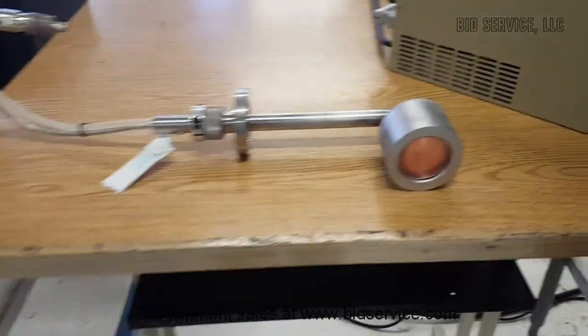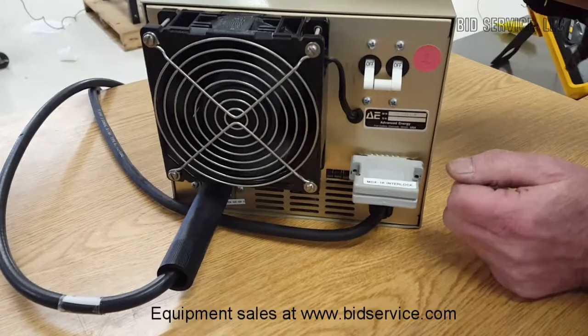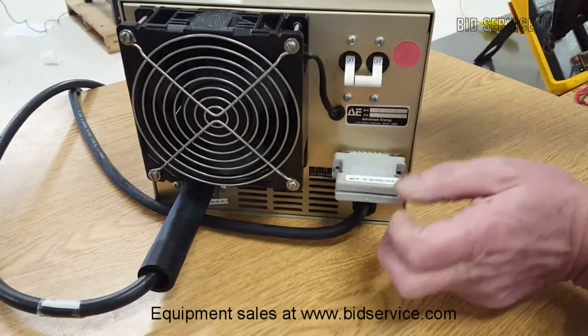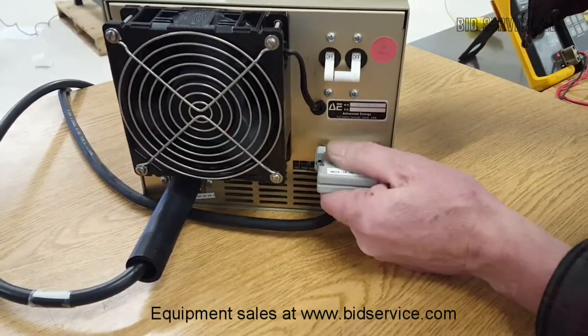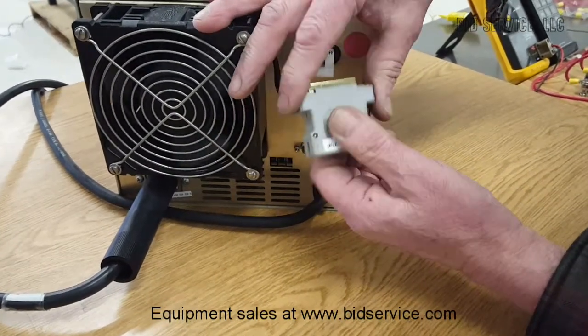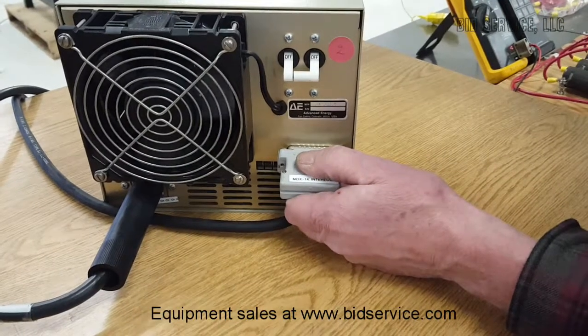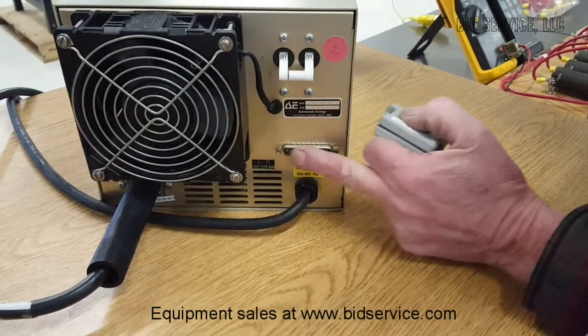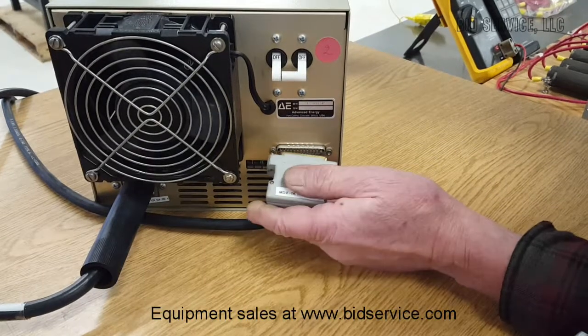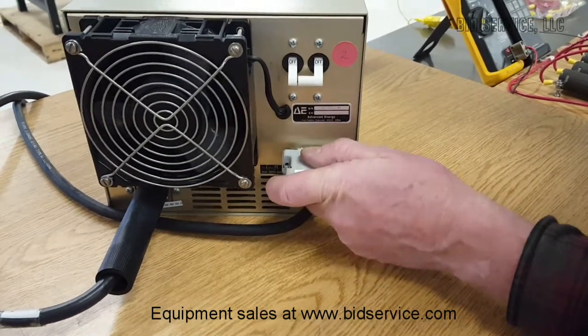In the rear, very importantly, is the jumper. This interlock allows the unit to be operated from the front panel controls. This would normally be going to your remote computer for control. So that needs to be in place.